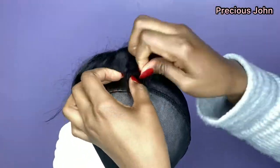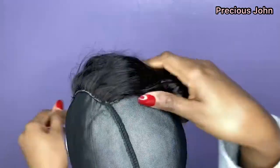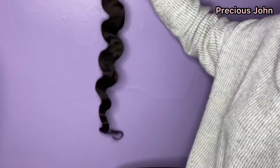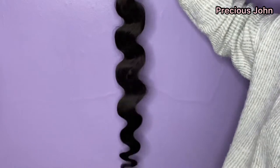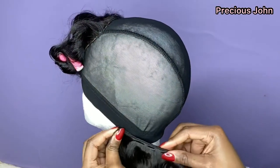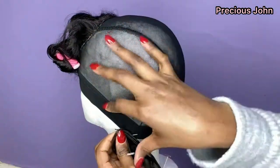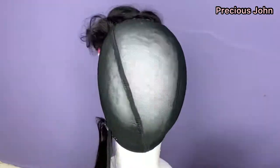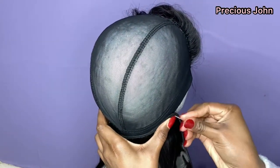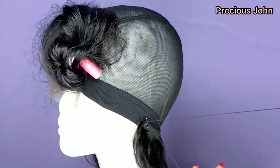Taking out the t-pins, I'm just making sure that the closure is properly and flatly sewn to the dome cap. For the remaining hair, I'm using the body wave hair bundles from Rosemary Beauty Hair — I'm so in love with this hair, it's so soft and smooth. Before sewing the bundles I use t-pins to pin one end of the hair onto one end of the dome cap and another part onto an aligning part of the dome cap just to hold it in place while I sew.